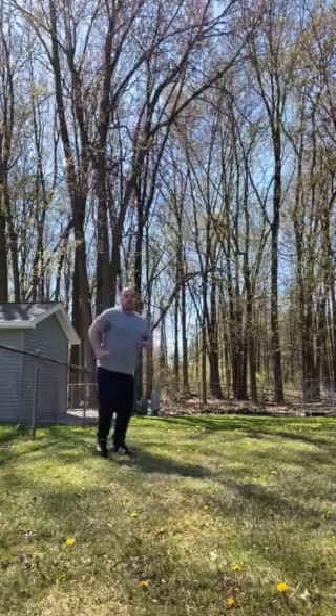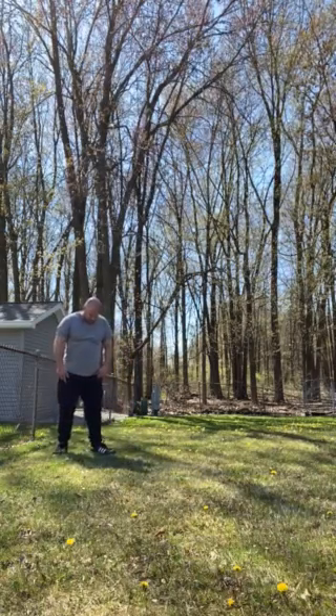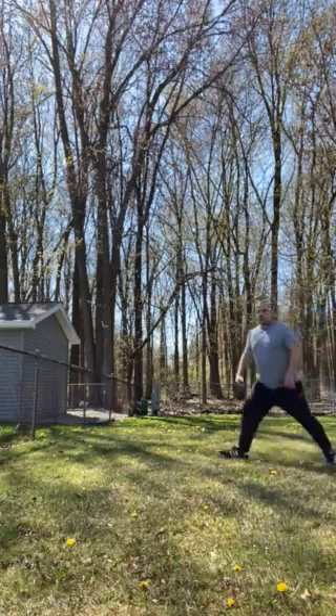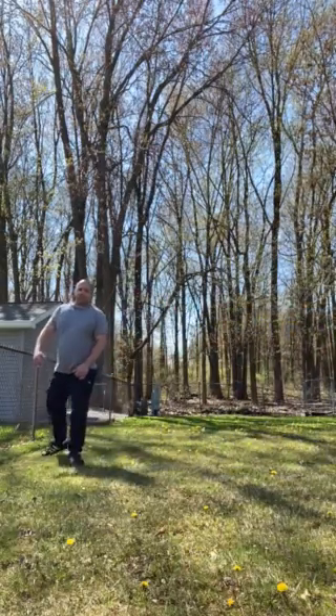The next thing we're going to do is a gallop, which is basically almost like you're riding an invisible horse. You're going to keep one foot forward — keep that foot forward the whole time. Your toes are going to point forward in the direction you're going, and the back foot is going to be sideways. Front foot forward, back foot back — that's the gallop.